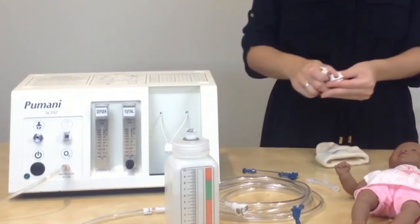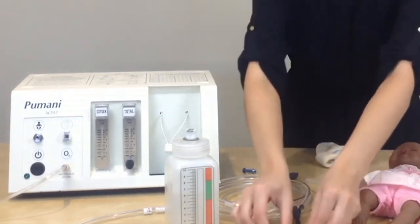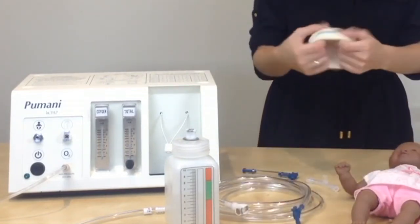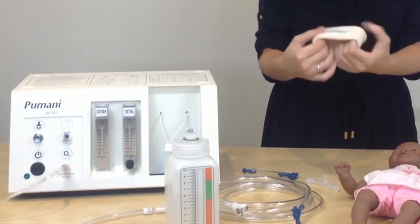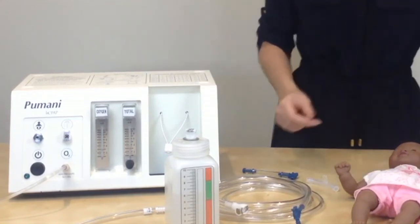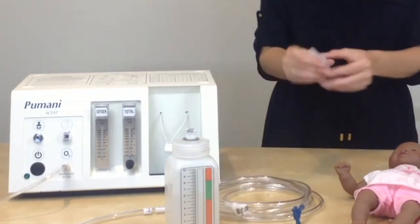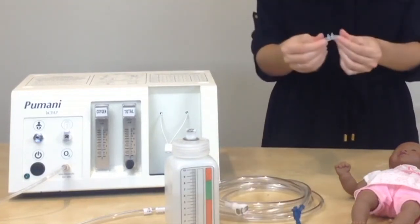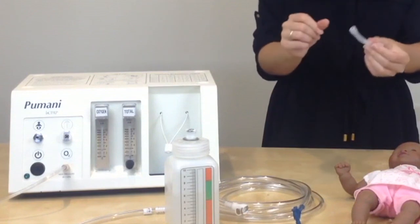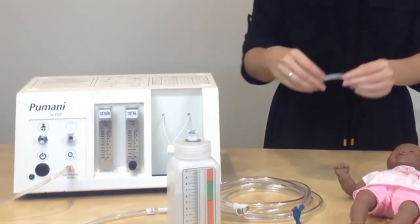The hat clips are designed to be reused, and you can clean and reuse them. The hats typically stretch out when they're on a baby, so you will need to throw out the hat and start with a new hat for each patient. The end cap can be cleaned and reused. The prongs are labeled as single use only and are typically used for only one patient; however, you may choose to clean them on your own.